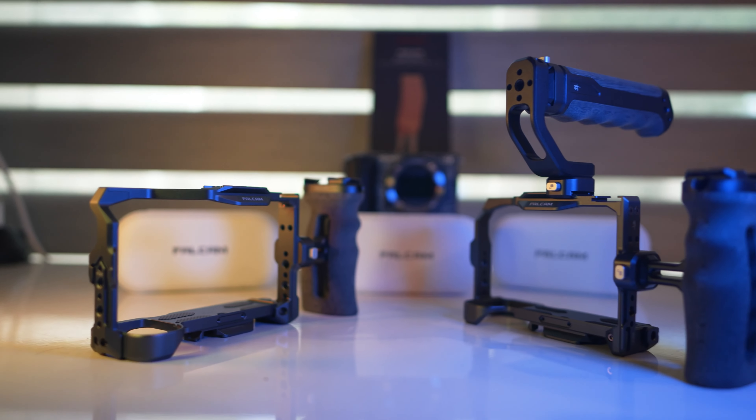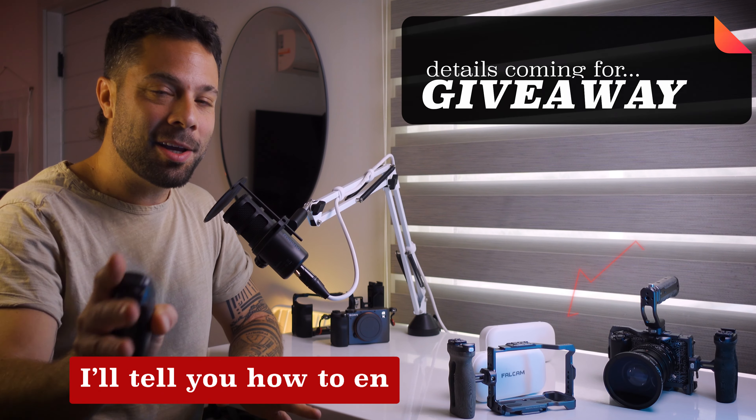First, I will be doing a giveaway for this cage with a side handle, and I'll tell you how to enter it at the end.